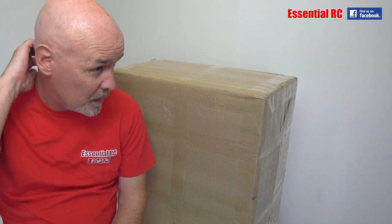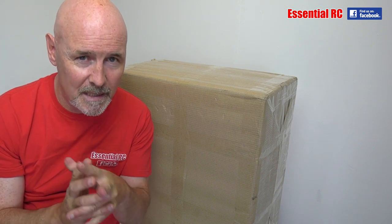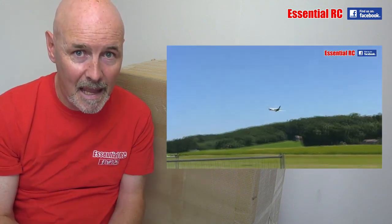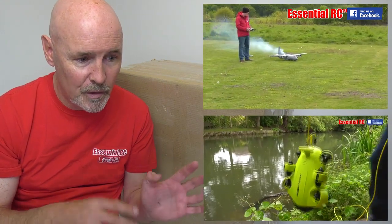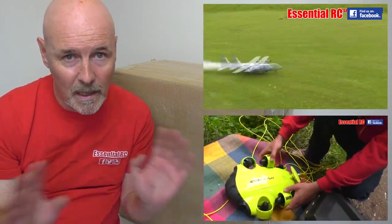This is a short update on a new project that I am starting today. Typically what you will have seen on the Essential RC YouTube channel is that I do basically two things: I travel around to shows — more recently went to Germany to the Airliner Treffen show where I met Ramy — and I also do flight tests of things that I'm sent and other things that I buy from Hobby King, Banggood, and a number of other companies.